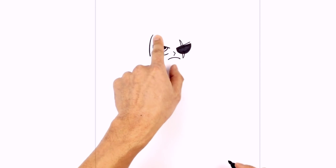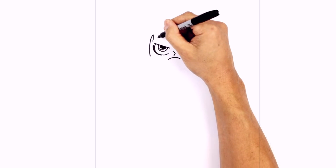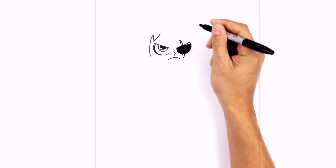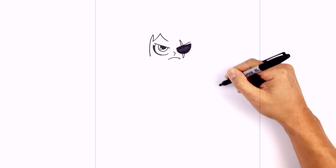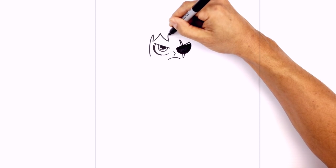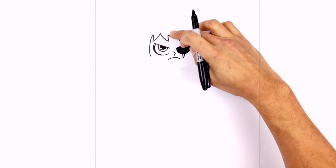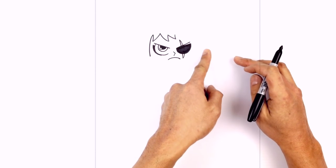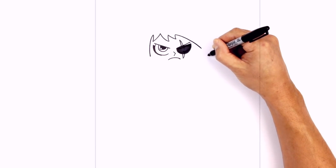Now we're going to draw some hair bangs moving over towards the right. From this point we're going to curve to the left and curve back up, tapering upwards. Now we're going to go in the opposite direction, curving down and then back up. We'll do another one — drawing a small curve going out and then back up. Now with this long bang it's going to go over the right eye and just extend past the eye, going out to about there.